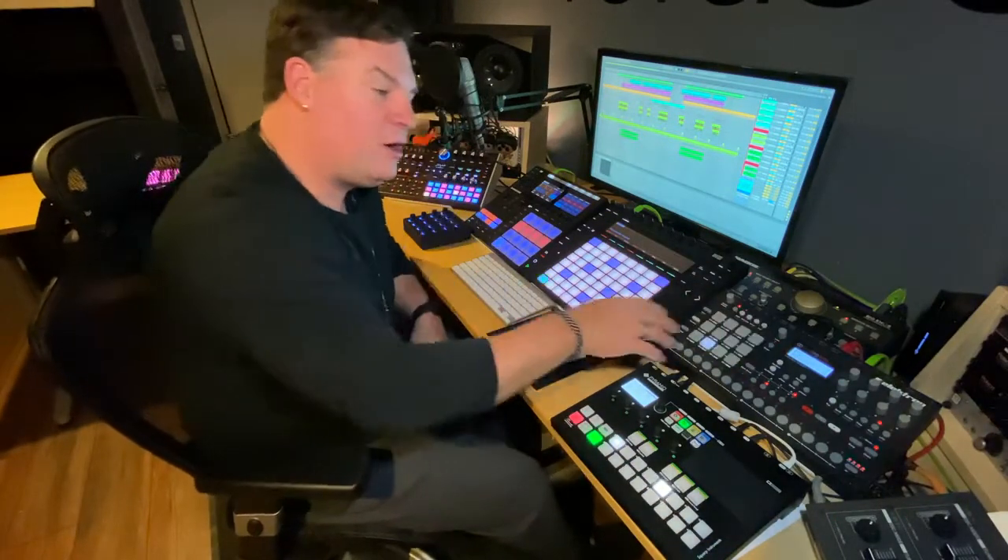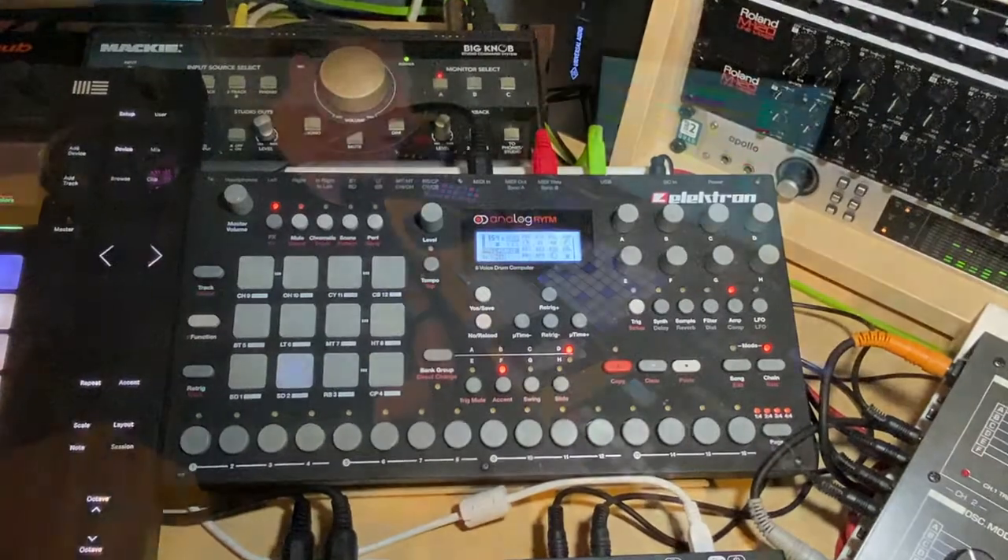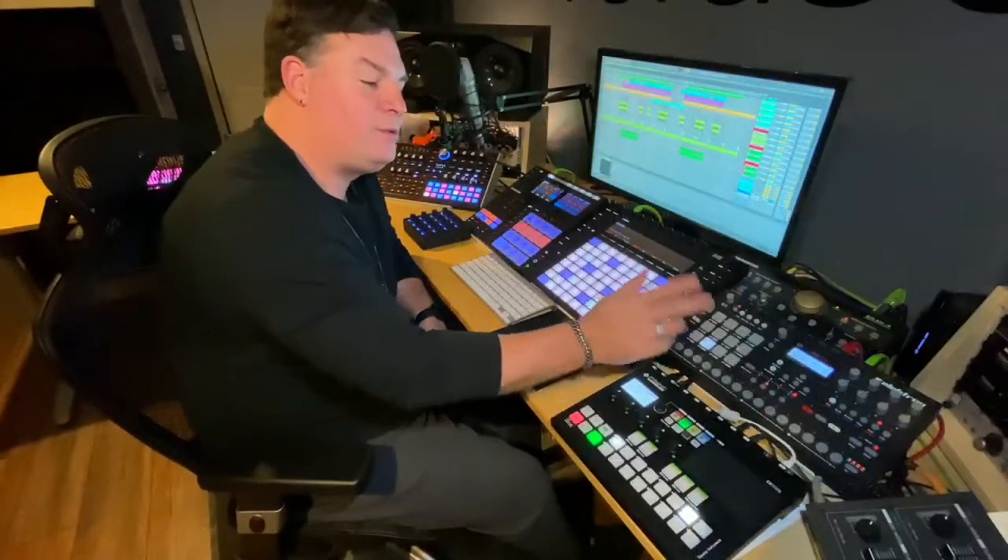And right here I have the Elektron Analog Rytm. It's a drum machine. It's been with me for a long time and it's a pretty special machine.